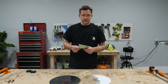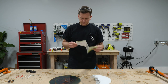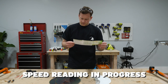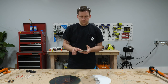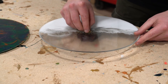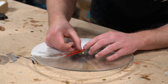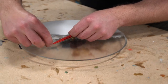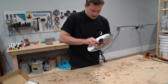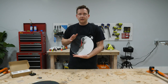I've got to read the instructions to make sure I don't mess this up. And there we go — one's done.